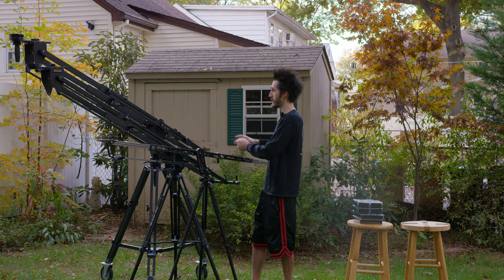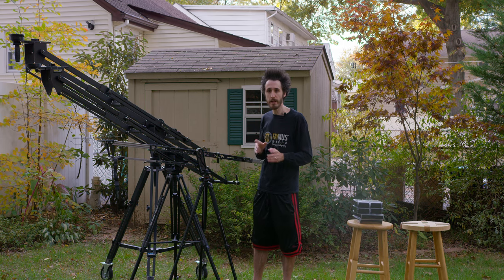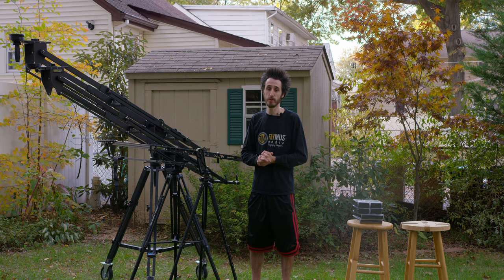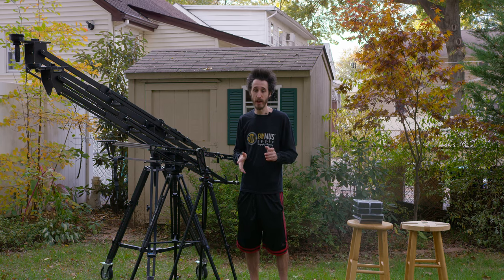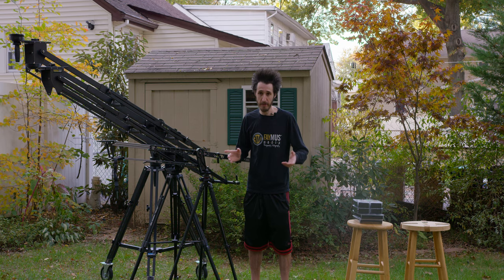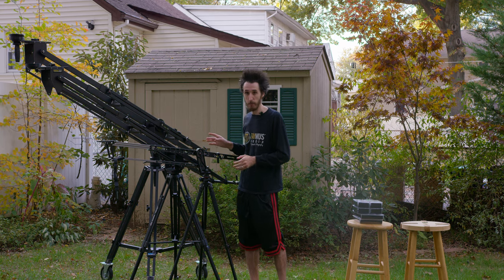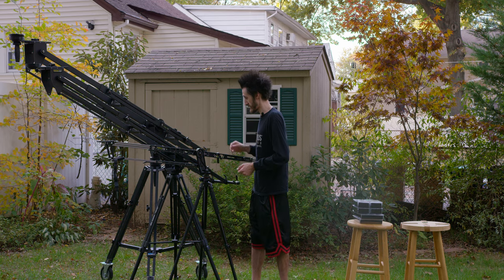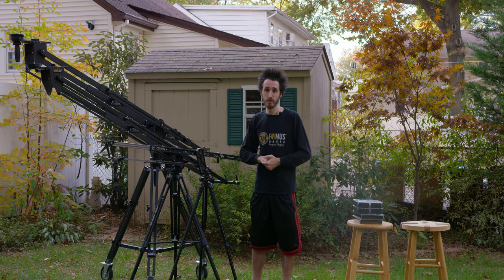I have them all fully extended to max height right now on different tripods. I do recommend, if you're using the Pocket Jib Pro or Pocket Jib, using Kessler's Hercules Head and K-Pod tripod — the tripod is rated for 500 pounds and the head is rated for 150 pounds, so it will handle much more than any of these jibs can.